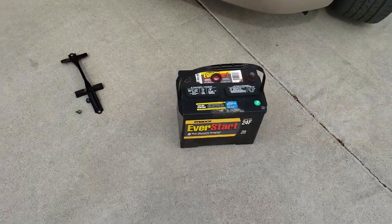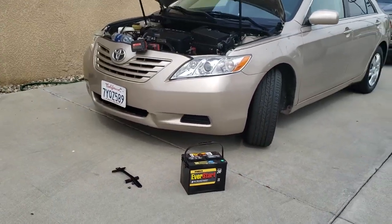And out comes the battery. That's how you remove the battery from a 2008 Toyota Camry. Thank you for watching.